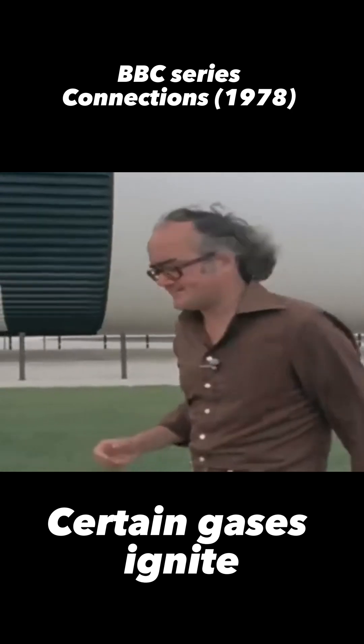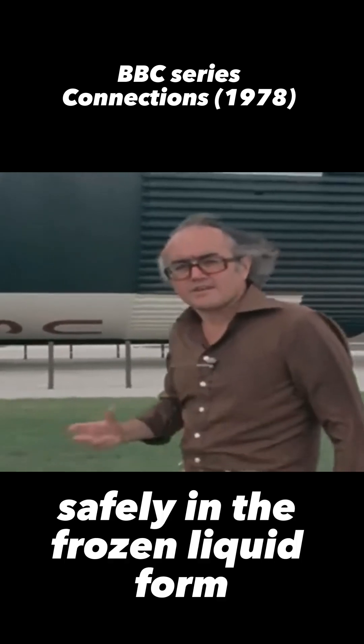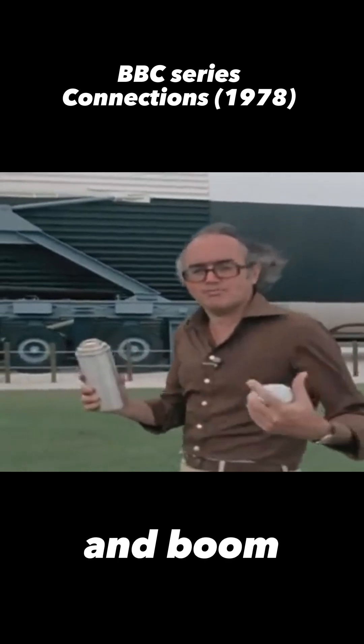Certain gases ignite, and the thermos flask permits you to store vast quantities of those gases safely in the frozen liquid form until you want to ignite them, at which point you take the top off the flask, the gases evaporate, you apply a light, and boom.